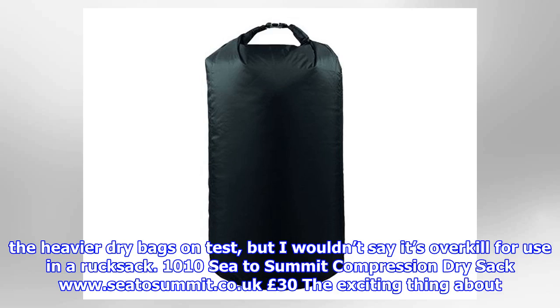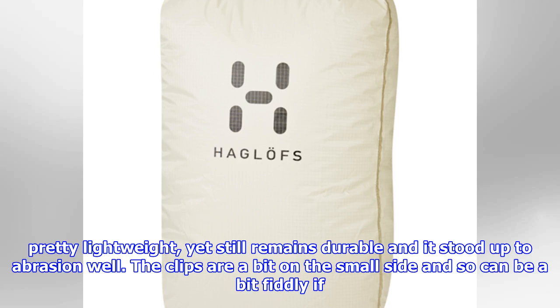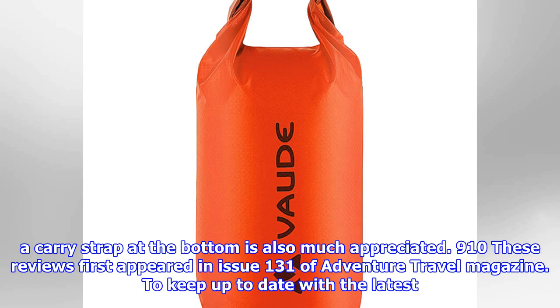C2Summit Compression Dry Sack (£30): The exciting thing about this dry bag from C2Summit is that it's also a compression sack, so it packs down really small when you need it to. Despite this added feature it's pretty lightweight, yet still remains durable and stood up to abrasion well. The clips are a bit on the small side and can be a bit fiddly if you have cold hands or are wearing gloves, but they are solidly built. Like some of the others on test, the shape is long and thin, so it can be a challenge to fit larger items like three-season sleeping bags in there, though it should be doable with a lot of compression and enough elbow grease. The addition of a carry strap at the bottom is also much appreciated.